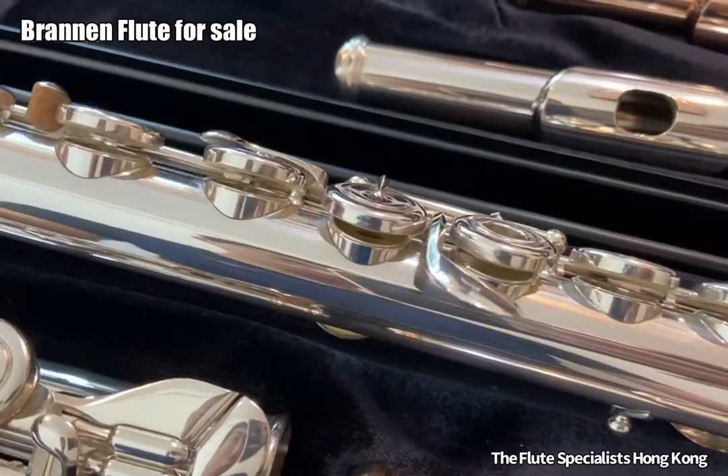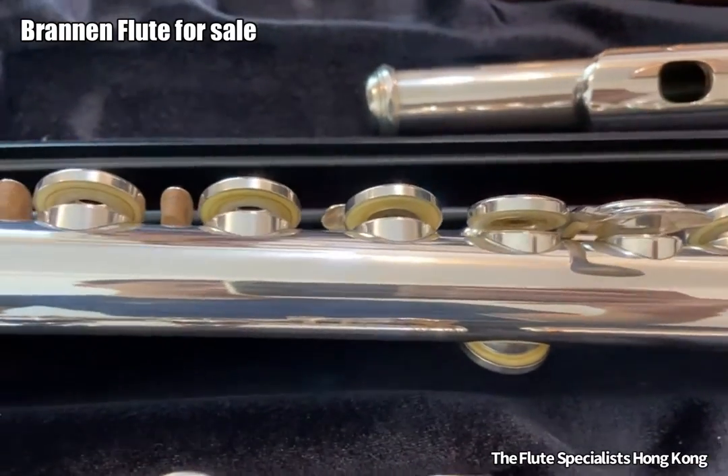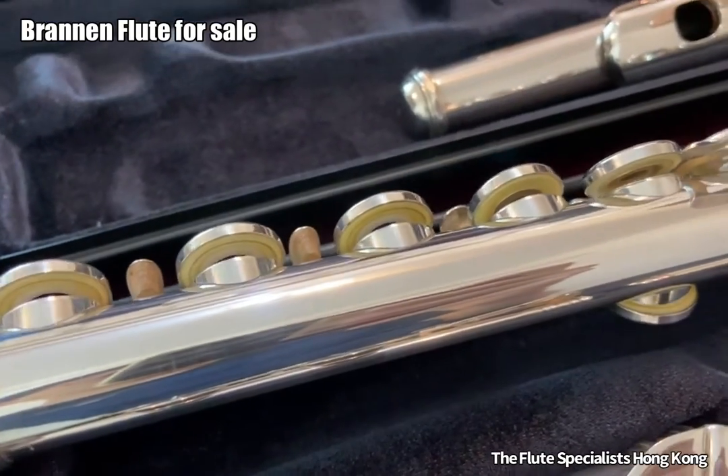It has offset G, open holes, B foot joint, together with shoulder toe holes.